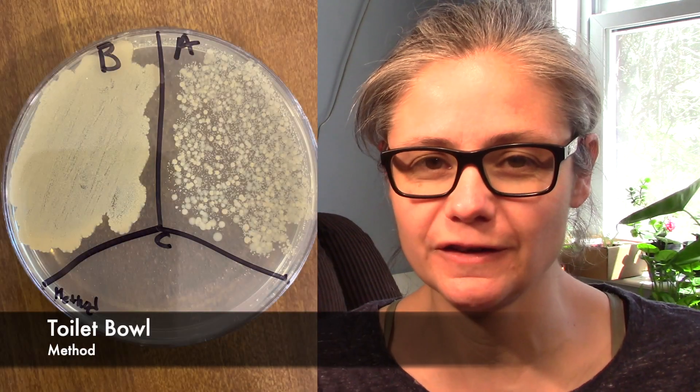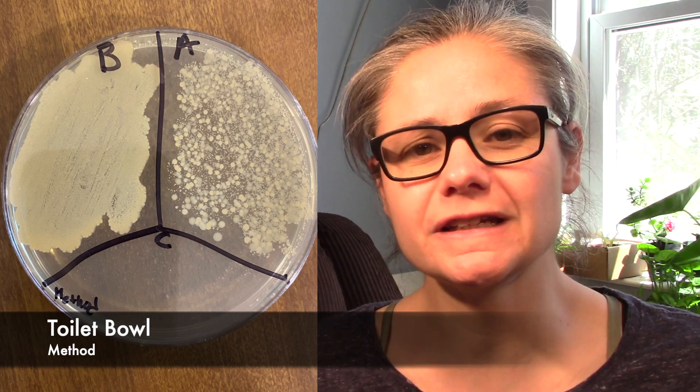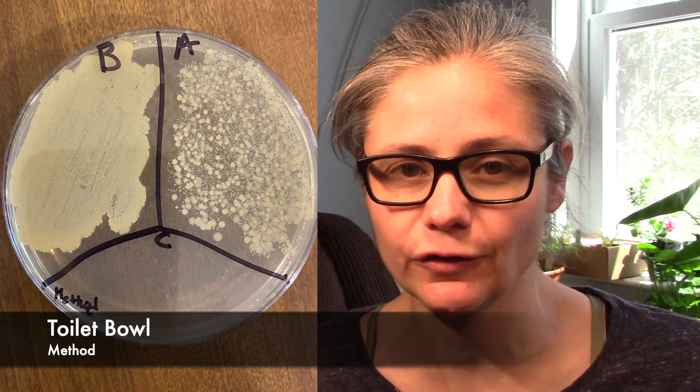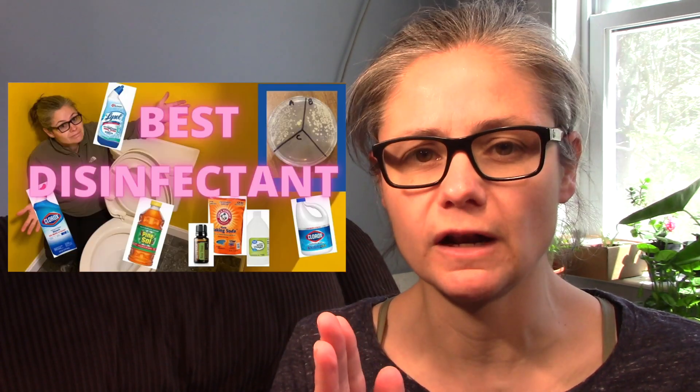Now for some results. As you can see in the before section, we have a lot of bacteria in that toilet bowl. In the after, it definitely decreased the amount of bacteria in my toilet bowl. It did not decrease it completely, but there is definitely a decrease. Comparing it to all the different toilet bowl cleaners I have tested so far, I would say Method is kind of right in the middle of that grouping — there are some that do better and some that don't do quite as well.